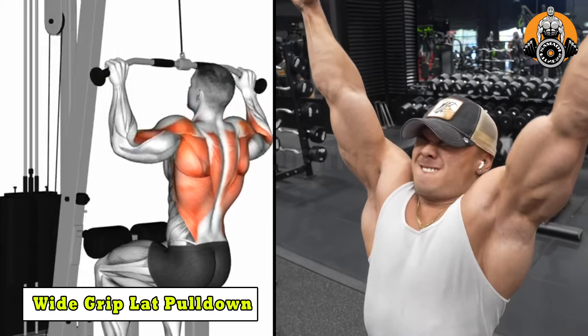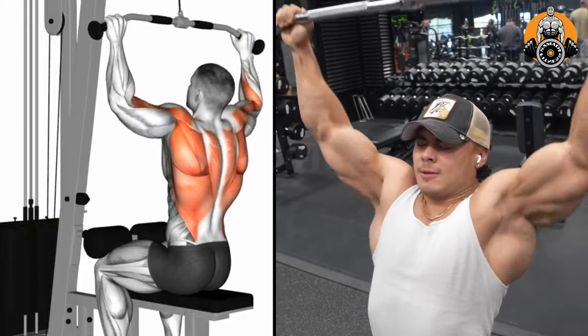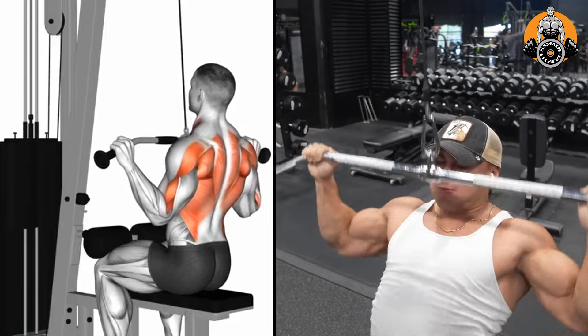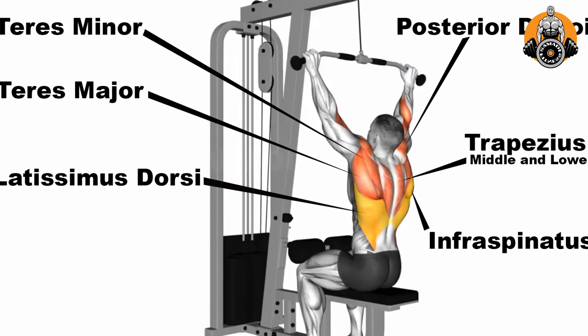Wide grip lat pull-down broadly targets the latissimus dorsi, supporting to construct a wider, V-shaped back. It also engages the upper back, traps, and biceps.